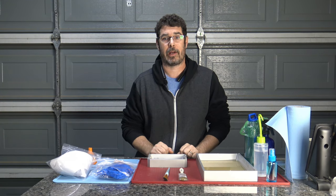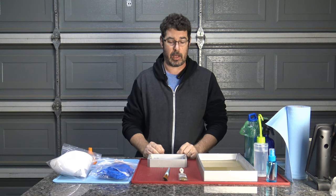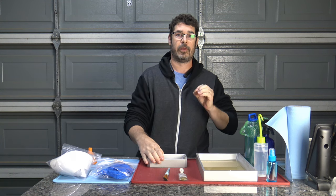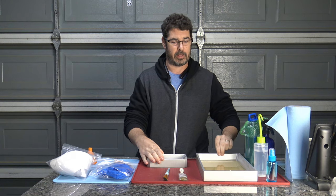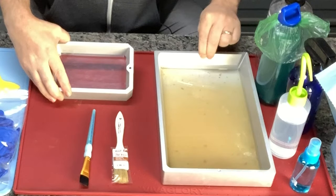Aloha my internet family. Welcome back to Practical Printing. Welcome to another episode of SLA 101. Today we're going to show you how to take your vat from this to this.